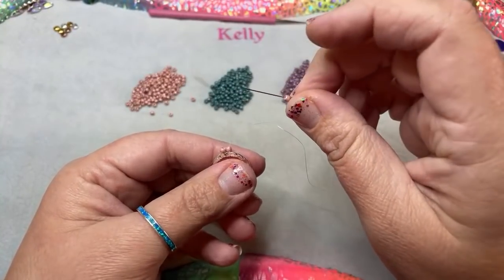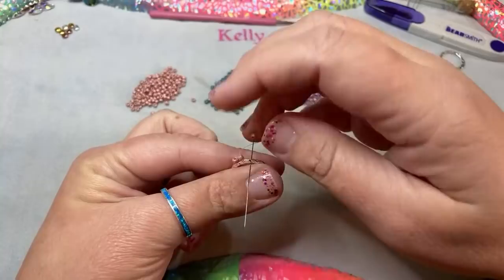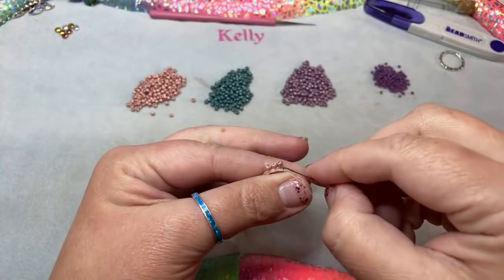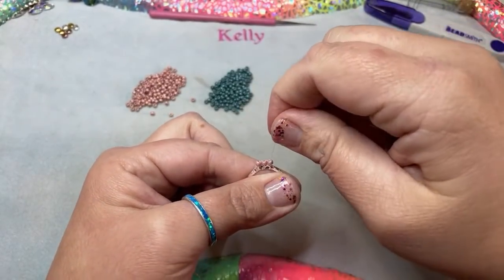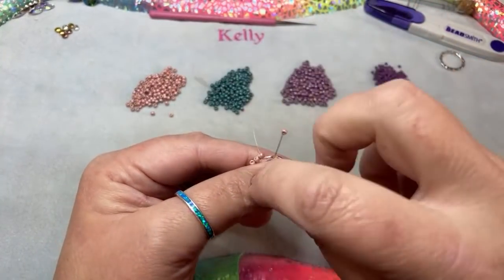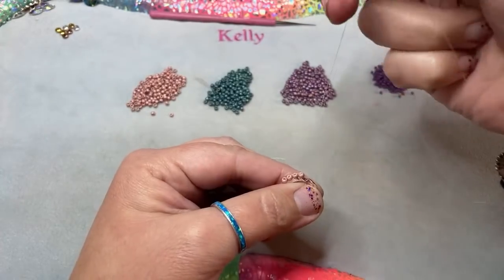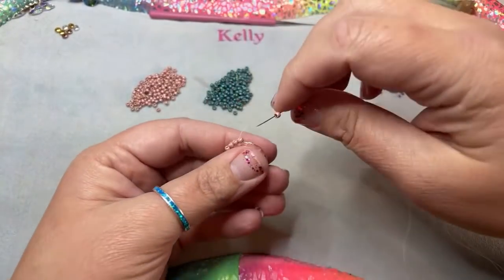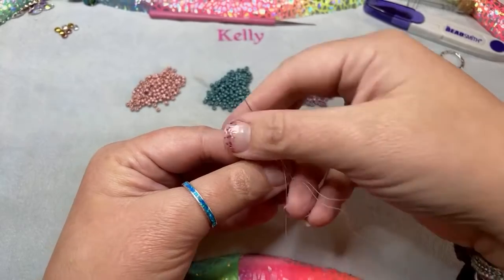I have one bead — from this point I'm only going to pick up one at a time. I'm going to stick my needle through the hole and I'm using my thumb and my finger to kind of cover up the rest of that hole so when I pull the thread, the bead does not go into that little hole. I'll take my needle and go straight up through that bead. Thread on one bead, go through my loop, and then go up through the bead.